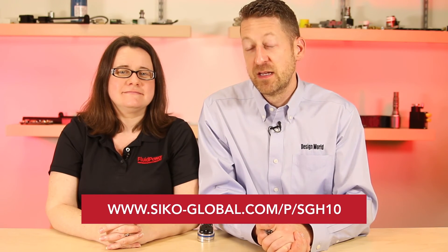For more information, please visit seiko-global.com. As always, you can visit fluidpowerworld.com for all your need-to-know engineering videos. Thanks for watching.